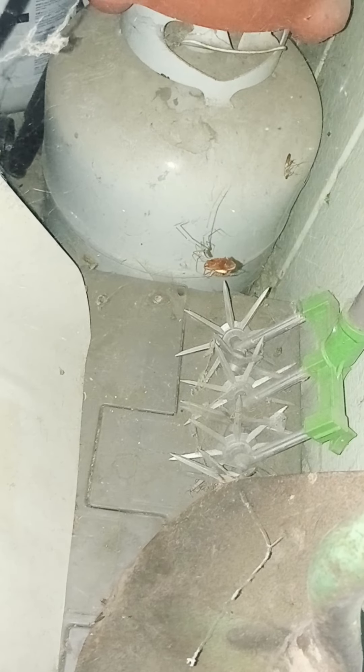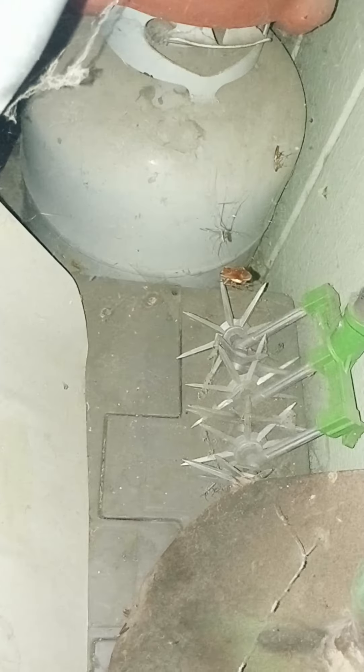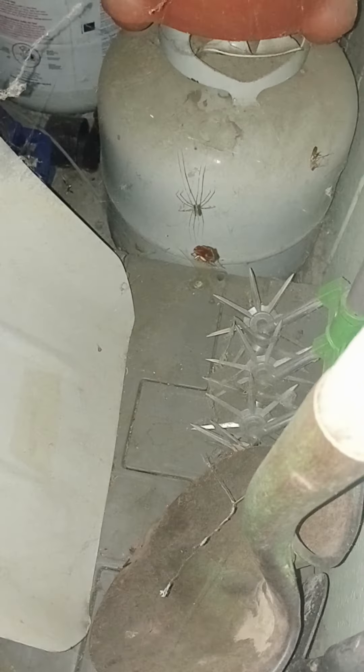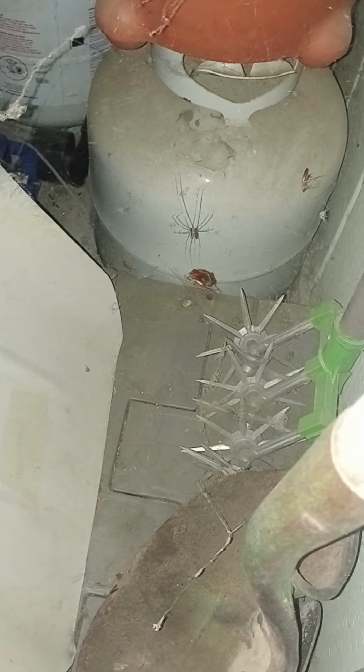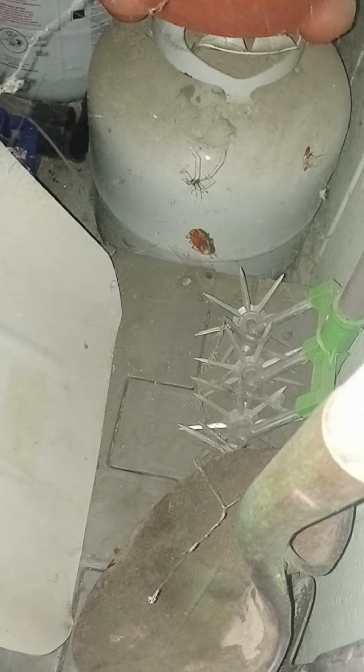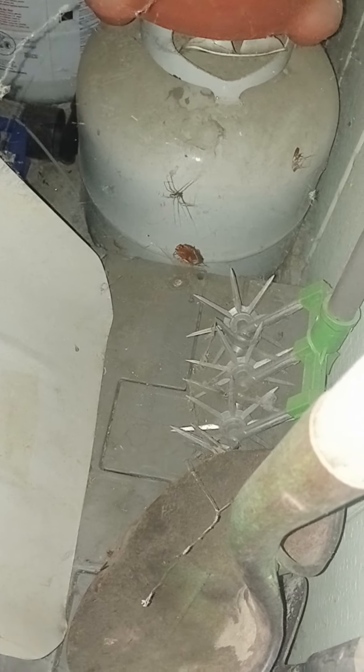This here is one of my favorite spiders — this is what I know as a daddy longlegs in California. I've seen other spiders called daddy longlegs in different documentaries and videos and they look totally different than this one, but this is what I've grown up knowing as a daddy longlegs.